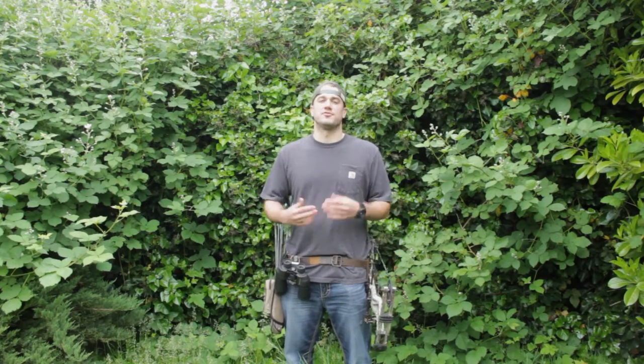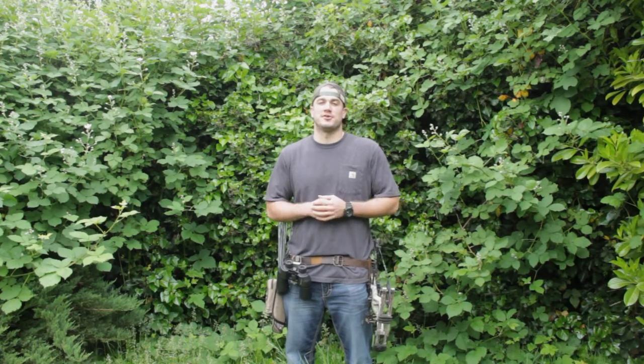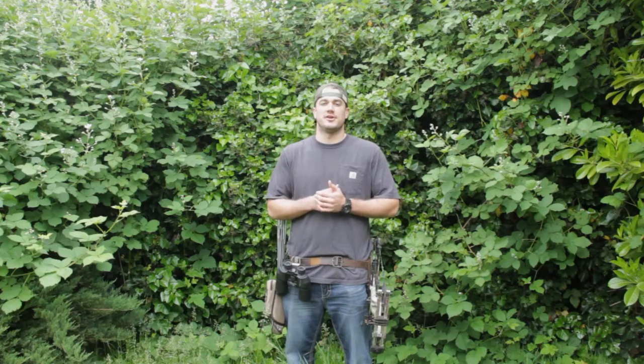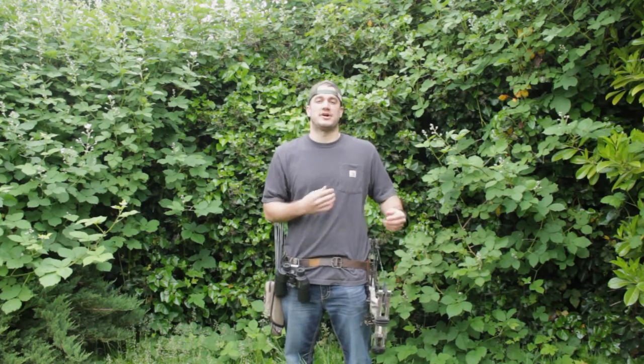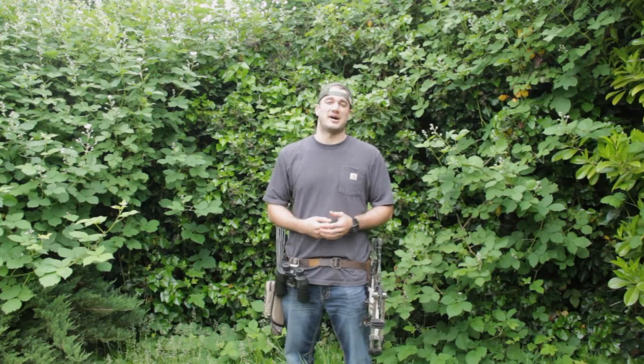Hello everybody, my name is Donovan Ross. For this video I'm going to talk about a design problem I encountered during an archery tournament I recently participated in. While I was there I noticed a lot of archers have binoculars strapped over their shoulders, but when I tried that myself my accuracy really dropped.